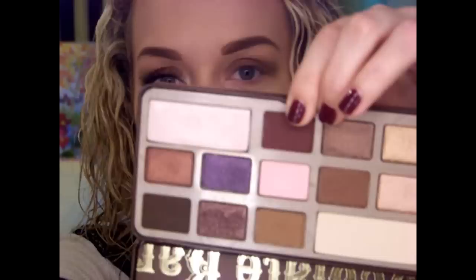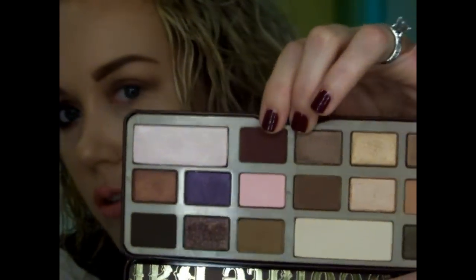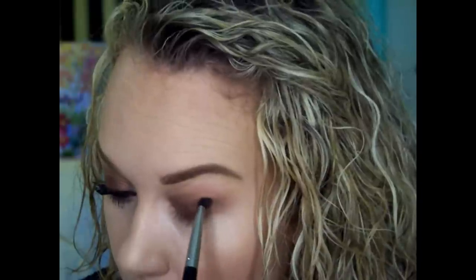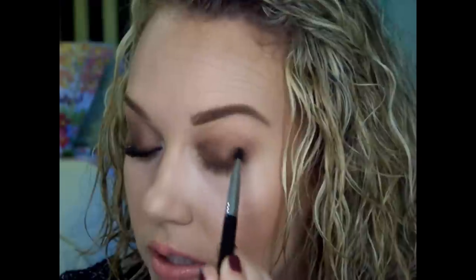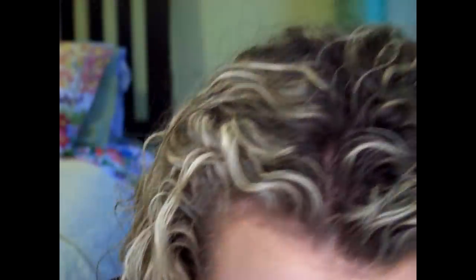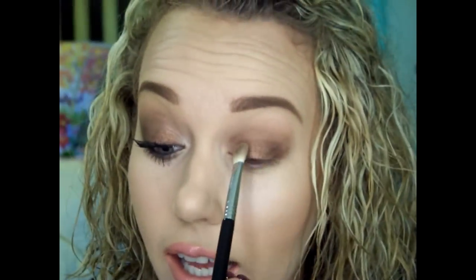Now I'm going in with the Sigma Exact Blend E32 and this shade right here, which is like a reddish, browny color. I'm stamping it in the outside corner and then pulling it into the crease — sweeping it into the crease. A little more product, and then again with my finger and the Amaretto color. And then what's next? We're going to blend.